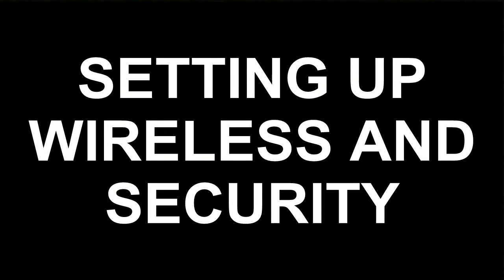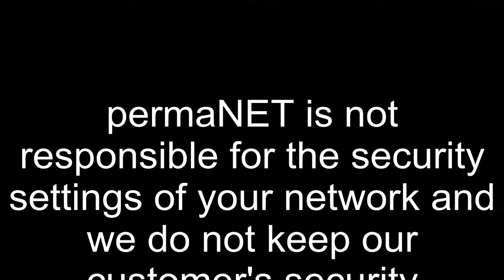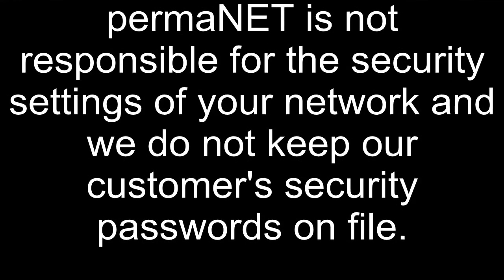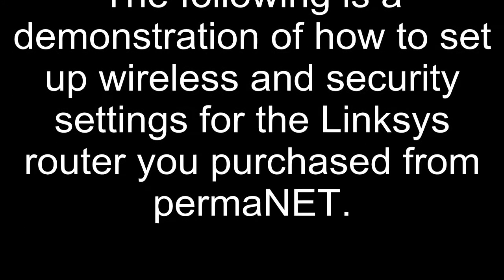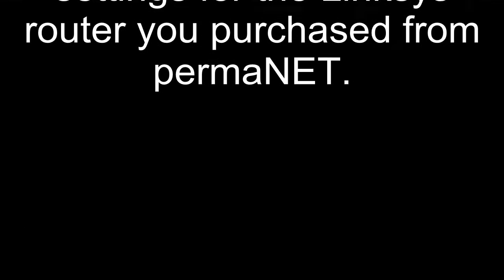You are now ready to set up the wireless and security for your router. Permonet is not responsible for the security settings of your network and we do not keep our customer security passwords on file. The following is a demonstration on how to set up wireless and security for the Linksys router supplied by Permonet.